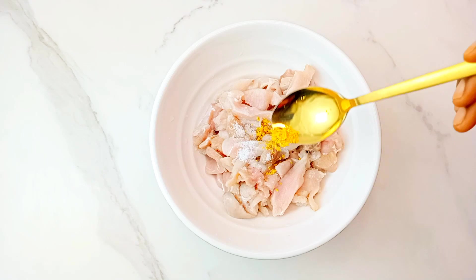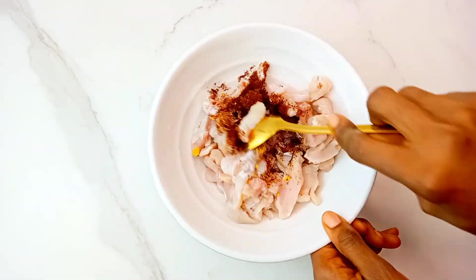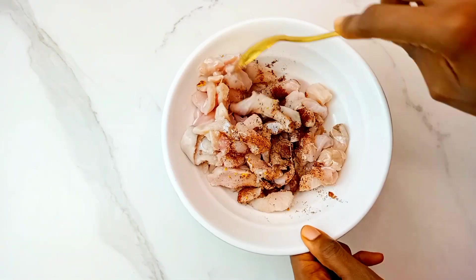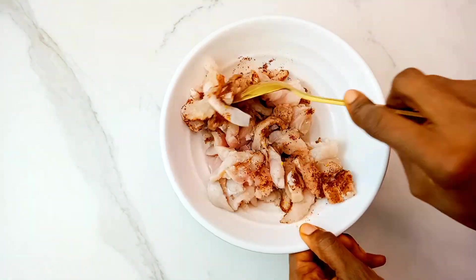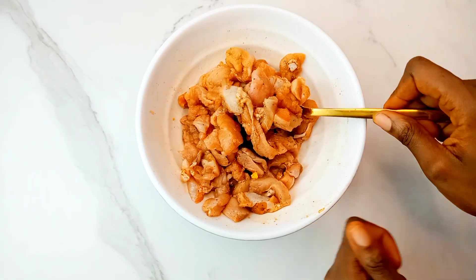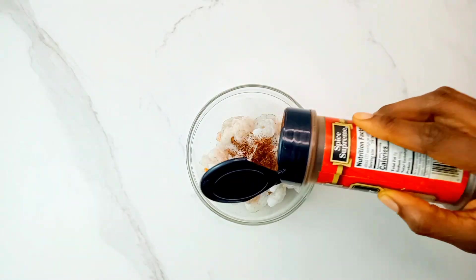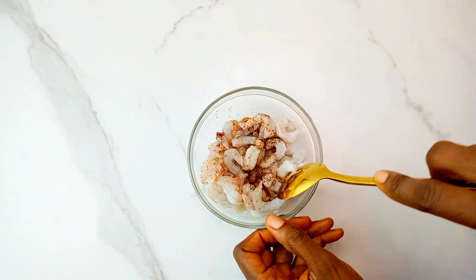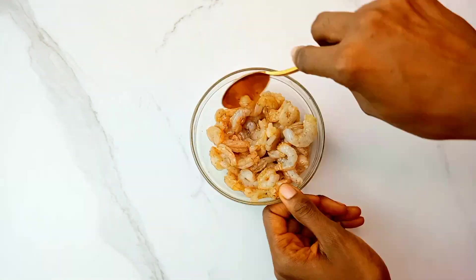For some finely chopped chicken breasts, I went in with some salt, chicken seasoning, and pepper, gave that a good mix, and let it marinate for about 30 minutes — you can skip that if you don't have the luxury of time. I did the same for the shrimp but kept it simple, using just a little bit of salt and pepper, then mixed that and set it aside.